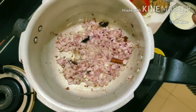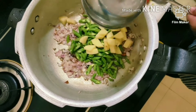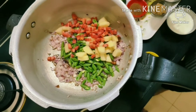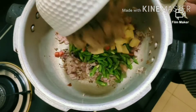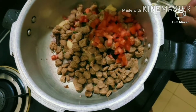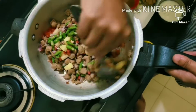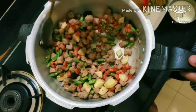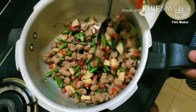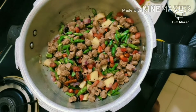Now we will add the vegetables to the cooker. First, we will add green beans, then potatoes and carrot (gajar). Stir everything together well.